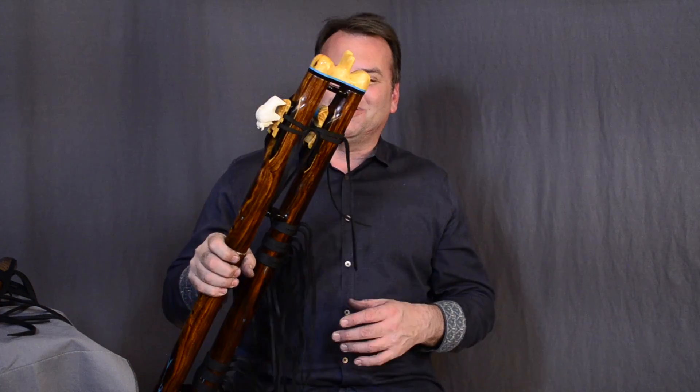They're a lot of fun. I'm sure there are many, many more ways to play them than I've learned yet, and I look forward to hearing what you guys create with your double flutes.